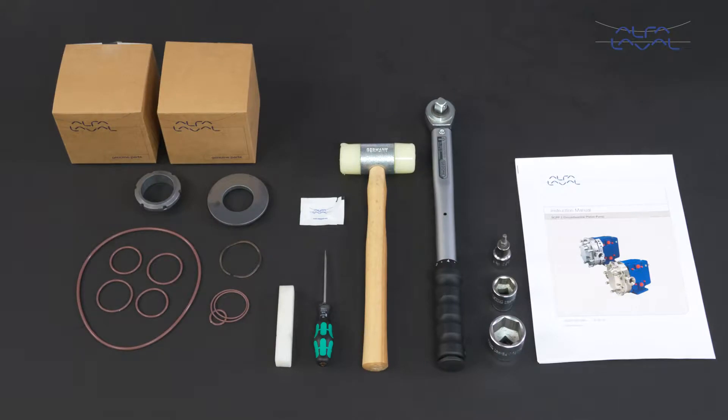Here we will focus on how to conduct service and maintenance on the standard Alfa Laval SCPP2 circumferential piston pump using our service kit with genuine Alfa Laval spare parts. Remember, always read the instruction manual thoroughly to make sure you cover all maintenance steps. This video only shows you some of the steps.